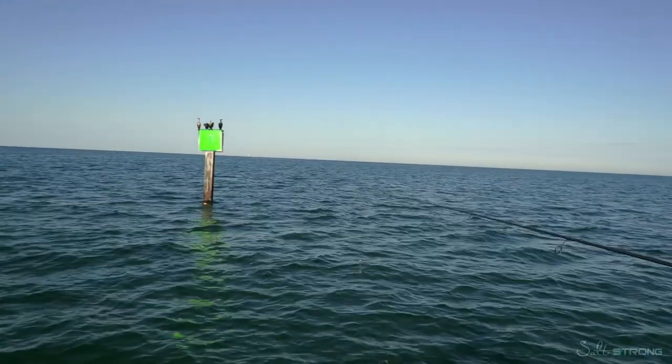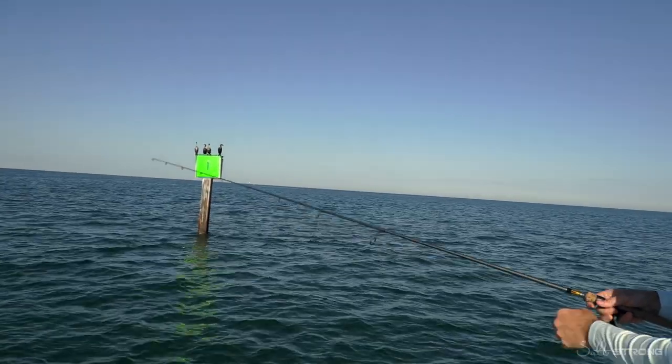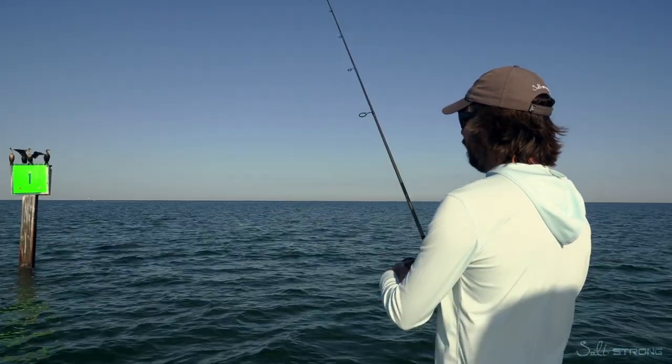Find a channel marker with some current flow, put this lure around it, and if there's a triple tail on it, there's a very high odds of success that it's going to eat it and you're going to catch yourself one.